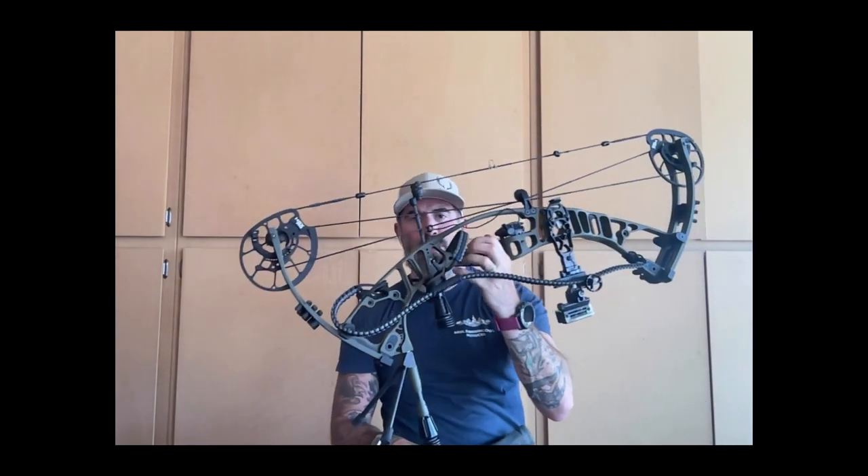Be careful of broadheads - they're extremely sharp and they're meant to kill. When you're handling them, they're sharp. You can hurt your fingers. So, let's get into bows. Basic compound bows - what I'm shooting here is the new Hoyt VTM 34.